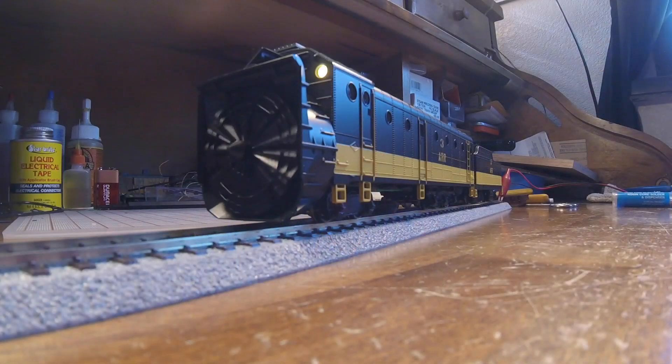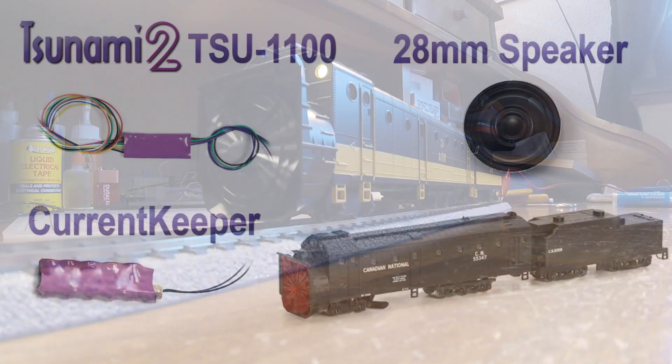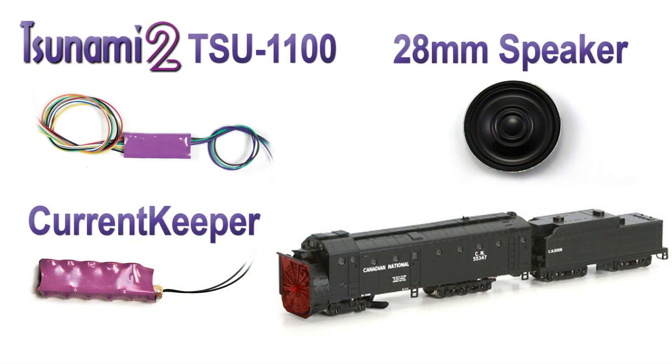Hey guys and gals, Josh with Soundtracks here. Today we're going to do a Tsunami 2 installation in an Athearn RTR rotary snowplow. We'll be using the Tsunami 2 TSU-1100 with a 28mm round speaker and baffle kit, and we'll also be adding a current keeper to help keep the sound constant as this unit rolls down the tracks. Let's get started.